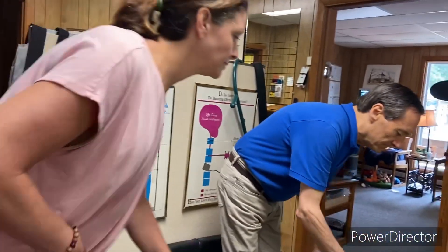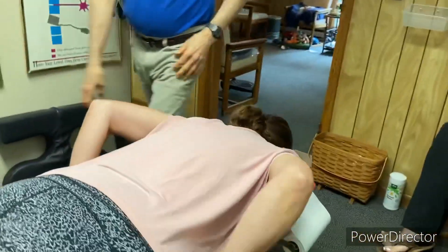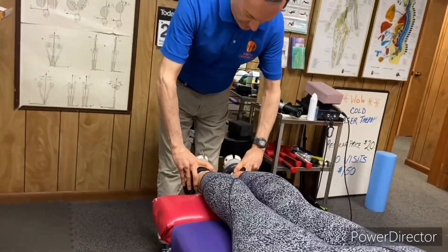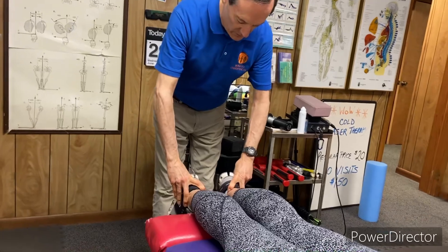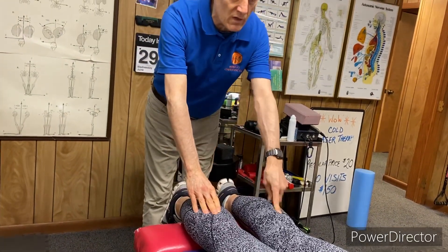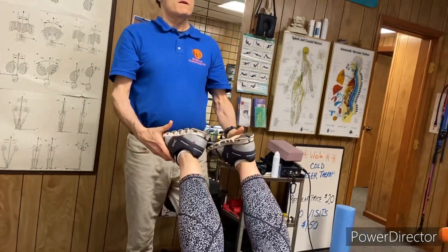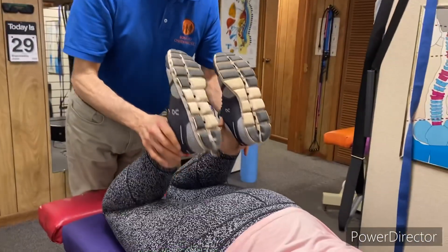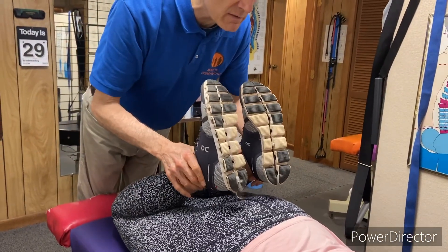So we're gonna go ahead and lie face down on the table. We're gonna start with three leg checks — checking the leg length first. Legs are even, so that's good. When we checked your weight balance, you were carrying five pounds more on the left side. Then when we do flexion, we're gonna go heel to buttock, and these are measuring pretty good right now.